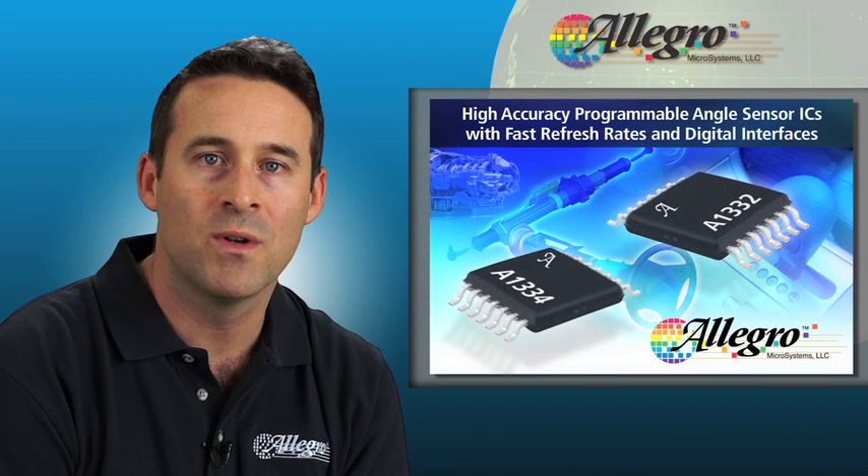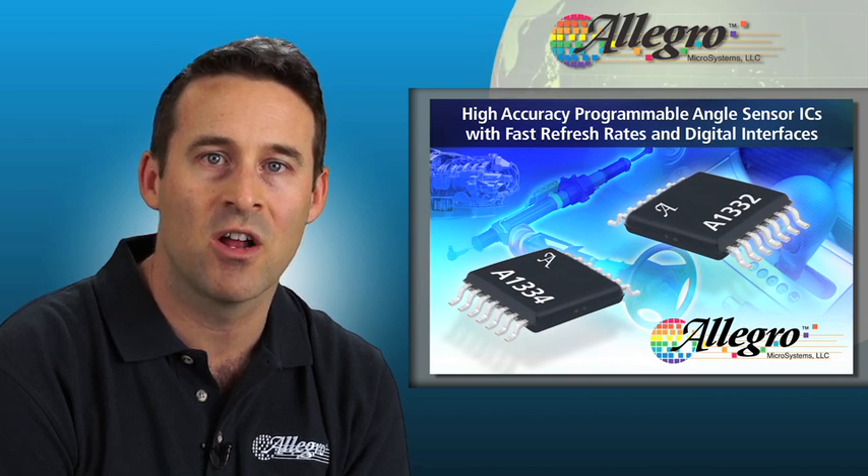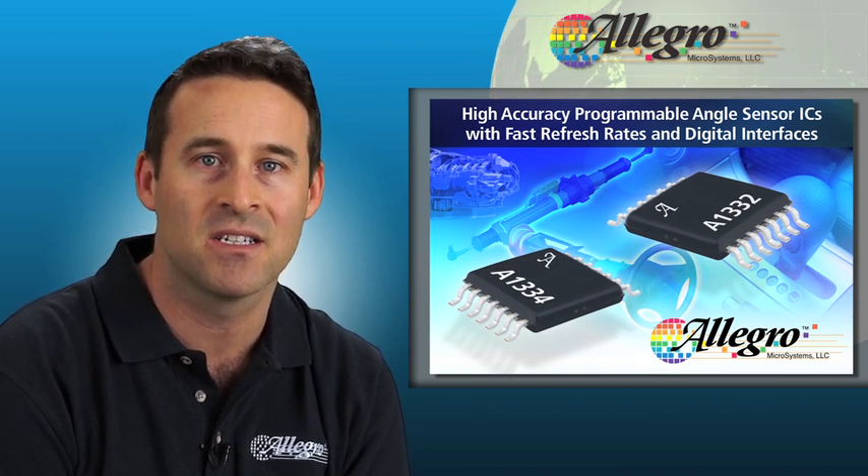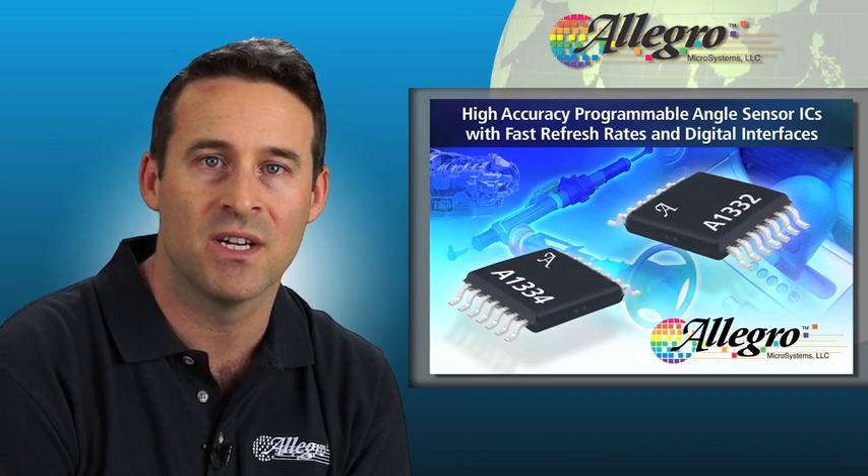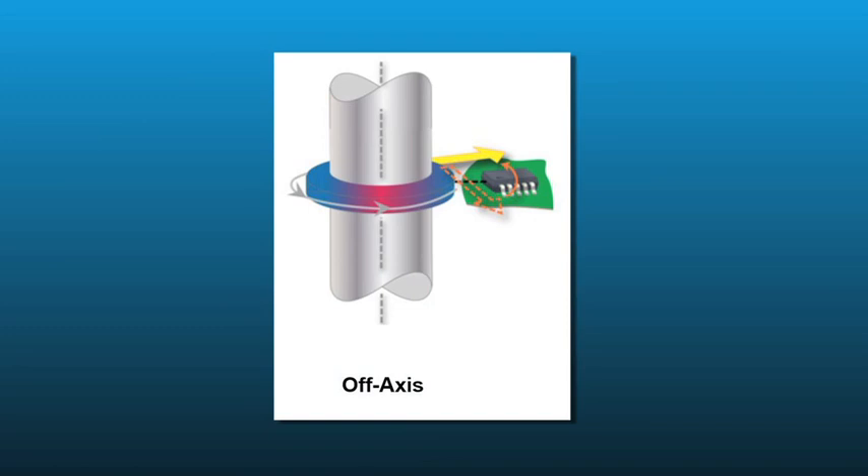Later, we'll go into the lab to demonstrate electronic motor position measurement in an on-axis application using Allegro's A1334 CVH angle sensor IC. Off-axis angle sensing is not quite as ubiquitous as on-axis systems due to the inherent angle accuracy measurement challenges it presents.